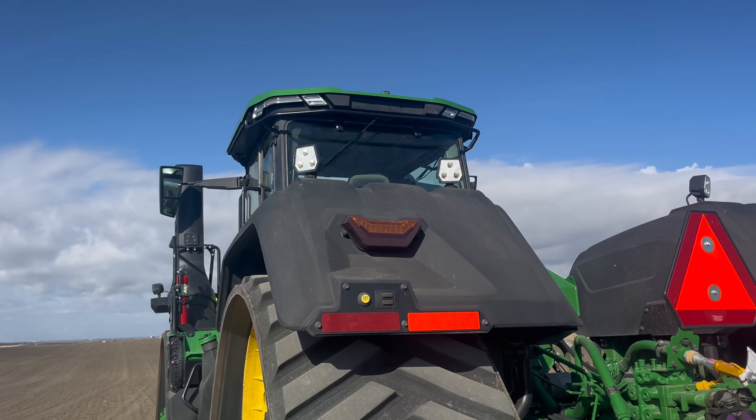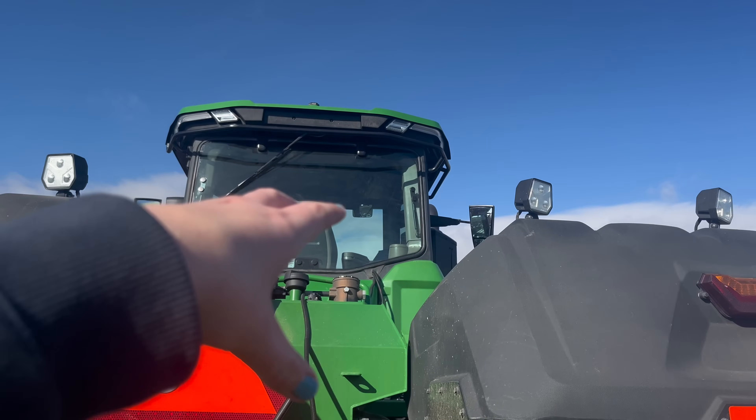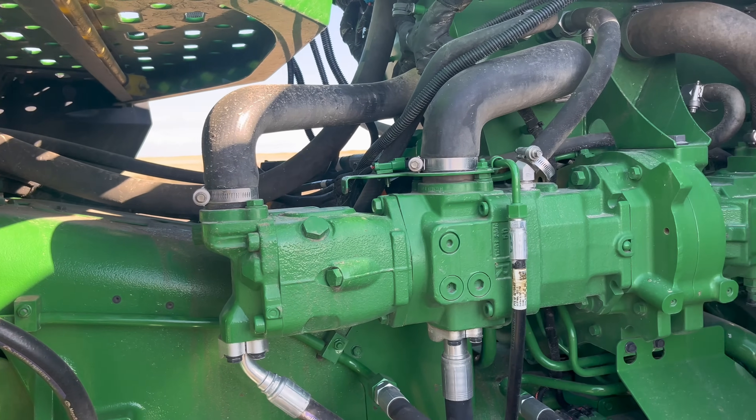At the back of the tractor there's a handy camera for hooking up implements. This spring and fall when I was lining stuff up by myself, I was getting out of the cab 10 to 20 times — that camera eliminates that for the most part. There are also improved visuals to the back because that big fuel tank is not sitting in the middle anymore; you can see basically directly down. This tractor also has triple hydraulic pumps and can go up to 168 gallons of hydraulic fluid per minute.